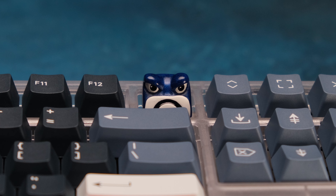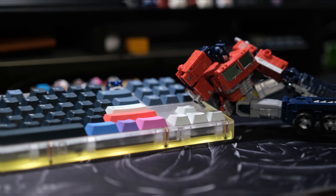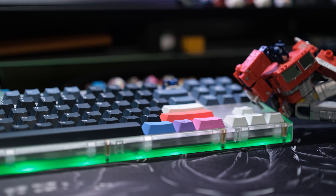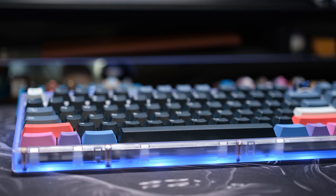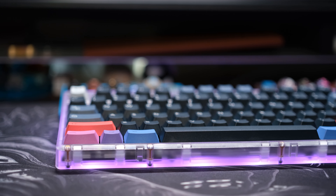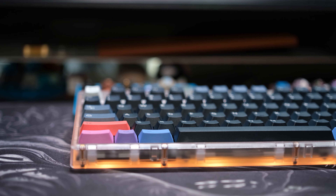This is a vast improvement over the KBD 67 Light from a typing experience and sound perspective. You can make it clacky or thocky — make it sound however you want by using different switches or mods — all for $119, which is incredible. So is the Tiger 80 Light the best budget board for 2022 so far? Yes, yes it is. You should buy it. Full stop.